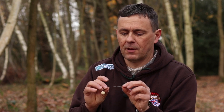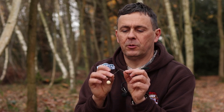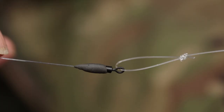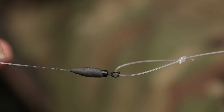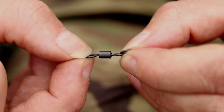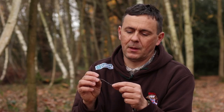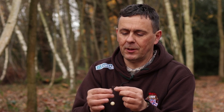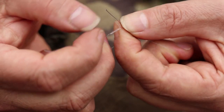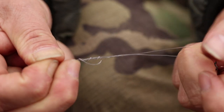Next up from that is another swivel, which creates the hinge. It's a size 12, just a normal barrel swivel. Like any swivels, you should check them — it needs to be revolving so that the hook spins, because it is effectively part of the hook. Above that swivel, which is attached to the boom by the loop knot, tied with a 3-turn grinner knot to the swivel — that's the start of the hooking section.